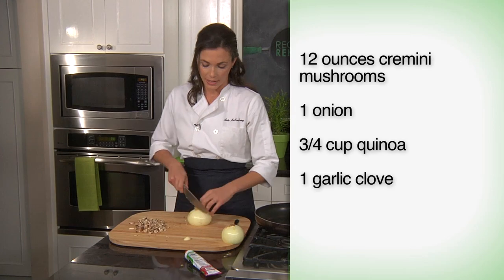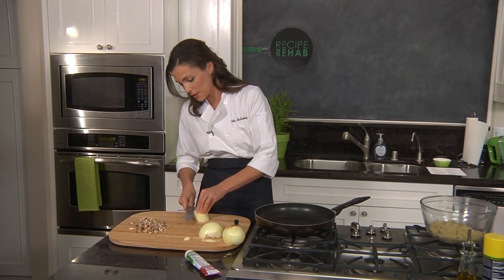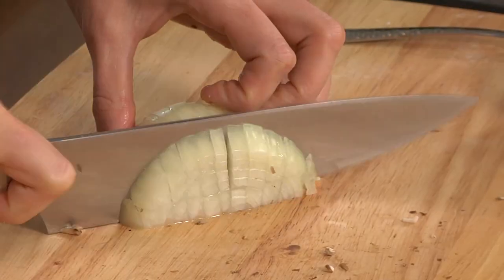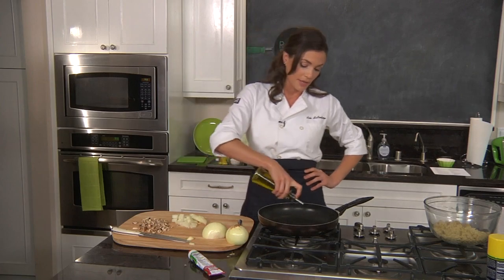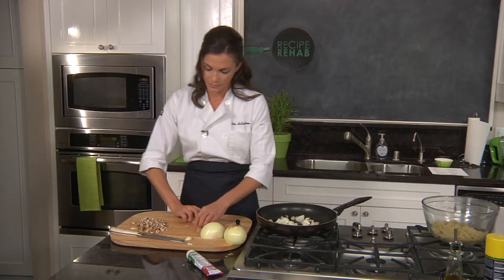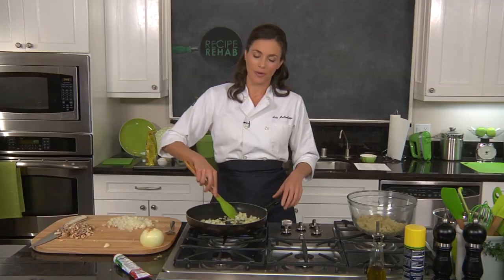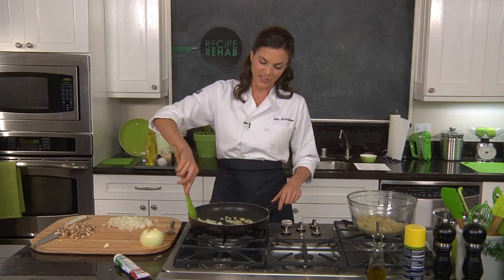Just go ahead and take an onion, and you're just going to want to finely chop this. To get this started, a little bit of olive oil in the pan. Put these onions in here. I know a lot of recipes call for adding your onion and your garlic at the same time, but I actually like to do them separately so that you don't burn the garlic, because the minute that garlic's burnt, it just really gives it a bitter flavor.